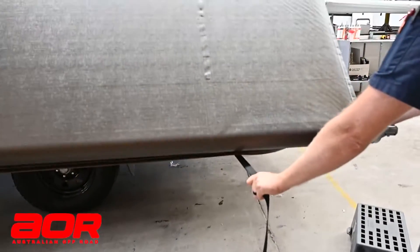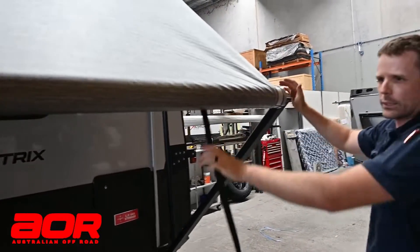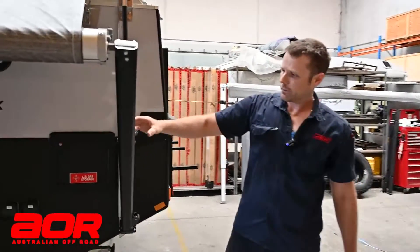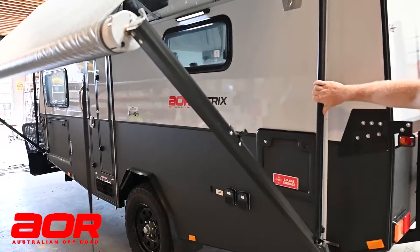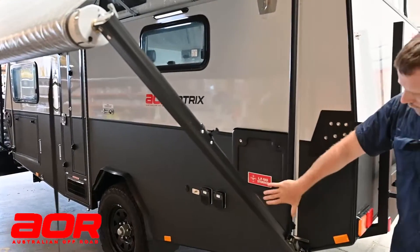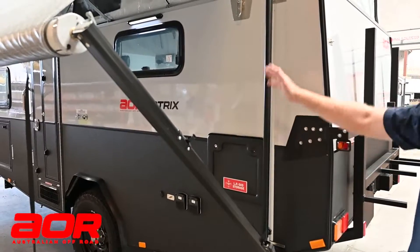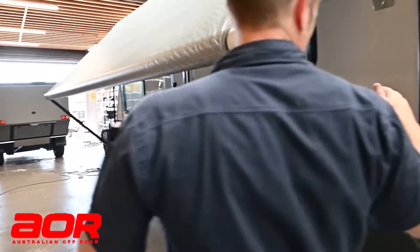Flick the switch on the roller. Now I'll always stop halfway up just to make sure that our latches are up out of the way and clear, because they can get jammed against the inner arm. Always make sure that our inner arm is pushed hard down, because if they're halfway up that's when we can start damaging the brackets on the awning.